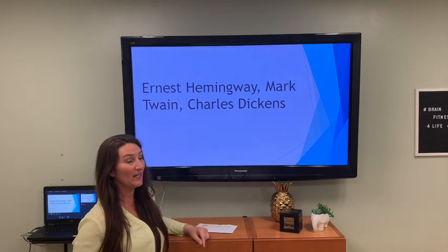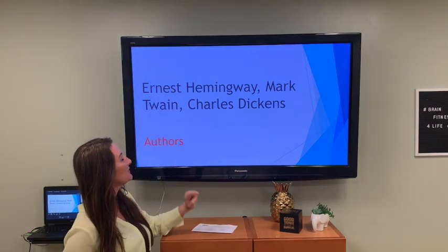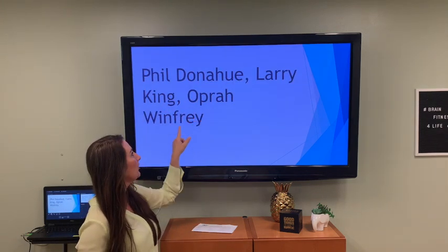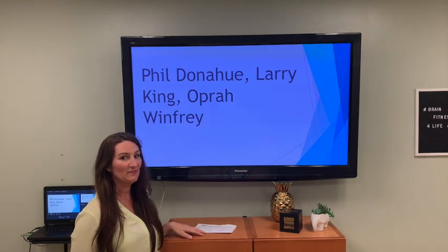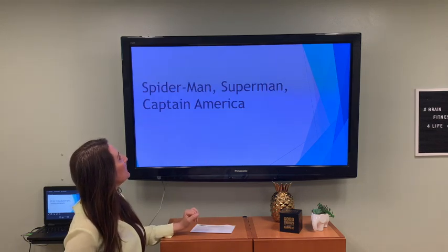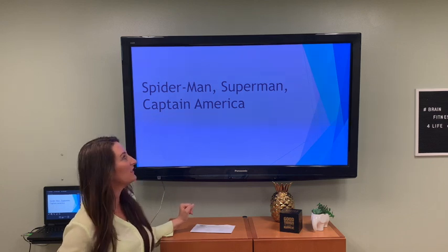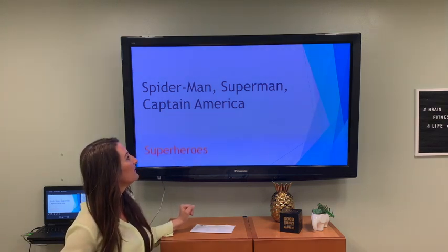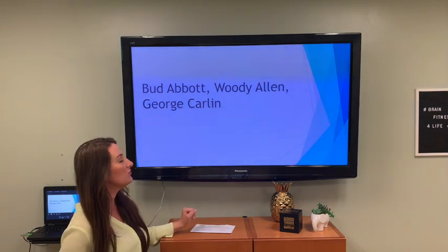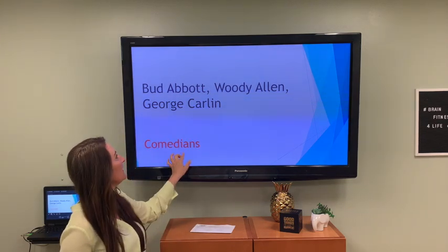Phil Donahue, Larry King, Oprah Winfrey — you see them on TV. They are talk show hosts. Spider-Man, Superman, Captain America — who are these guys? Superheroes! Bud Abbott, Woody Allen, George Carlin — they make you laugh because they are comedians.